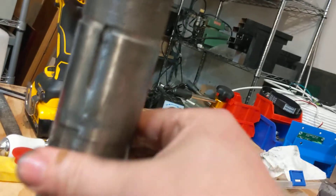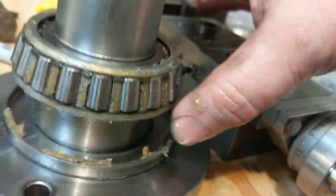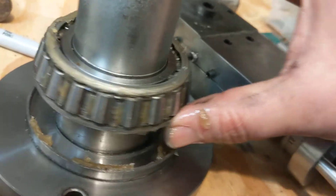I've got to clean all that off. This surface here does not look right. Here's what the bearing on the front looks like — there's a little bit of black stuff in there.